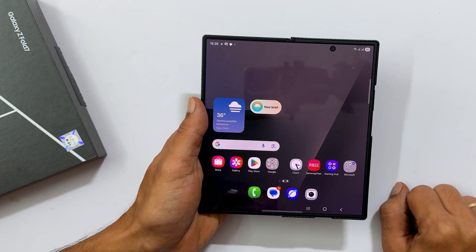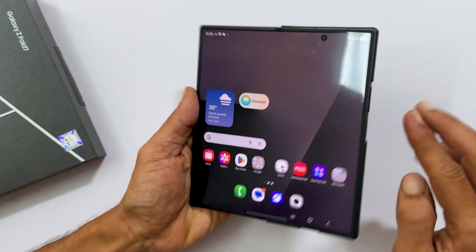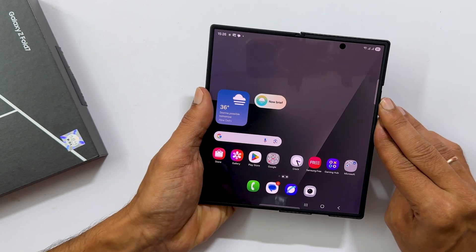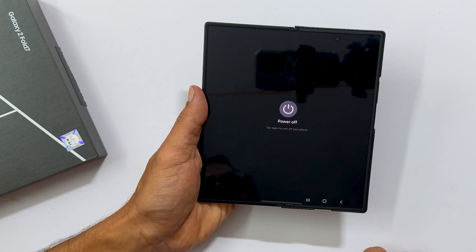The quickest way to power off is by using a simple button combination. Simultaneously press the volume down and power buttons for a second. This will bring up the power menu. Just tap power off and confirm to shut down your Z Fold 7.